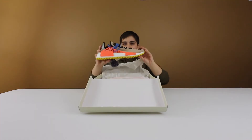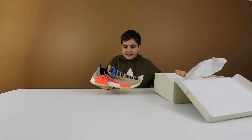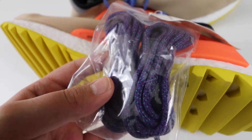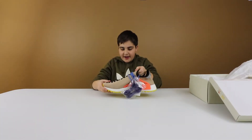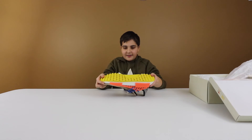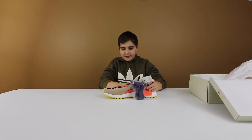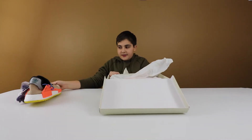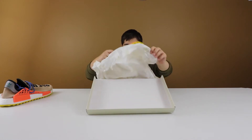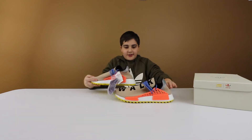There we go, these are the sneakers. First impressions — these look sick actually. I never knew that these came with the purple laces, I thought they just came with the blue ones. I like the orange and the yellow on the sole, that looks sick. And this one says 'Breathe.' Let's open up the second one — this one says 'Walk.' So breathe and walk, that's pretty cool.